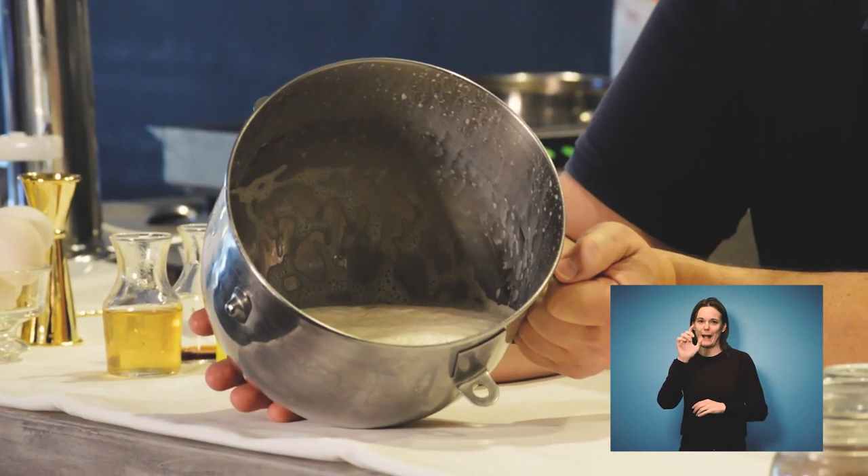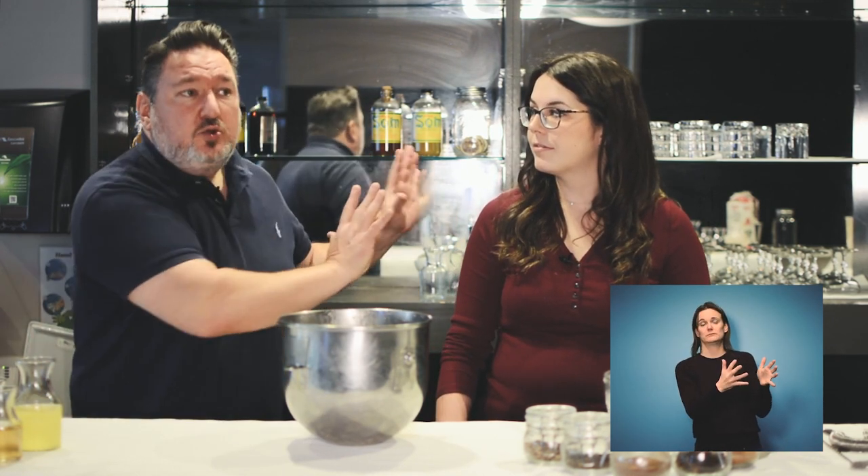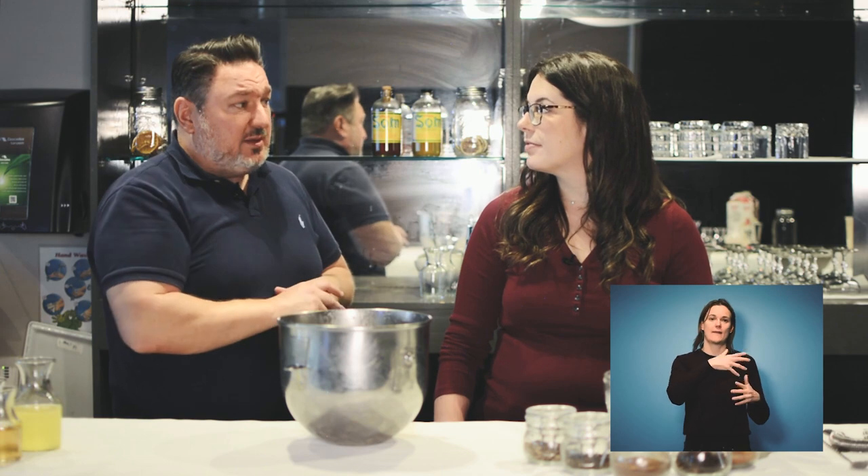Now it's all fluffy and aerated and incorporated — no scrambled eggs. You're going to let this sit in the fridge to cool down. This is the perfect time if you want to make a spiked giftable version — you can add your bourbon or rum into this mixture right now and let it sit. As it cools, it incorporates with the milk and egg mixture.